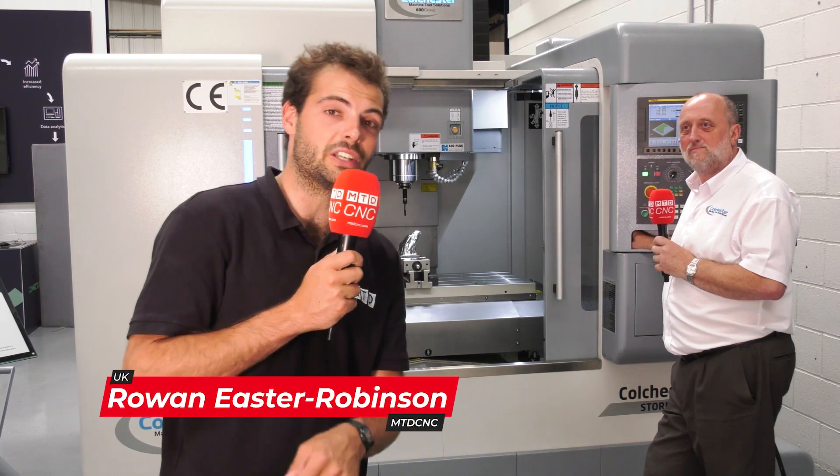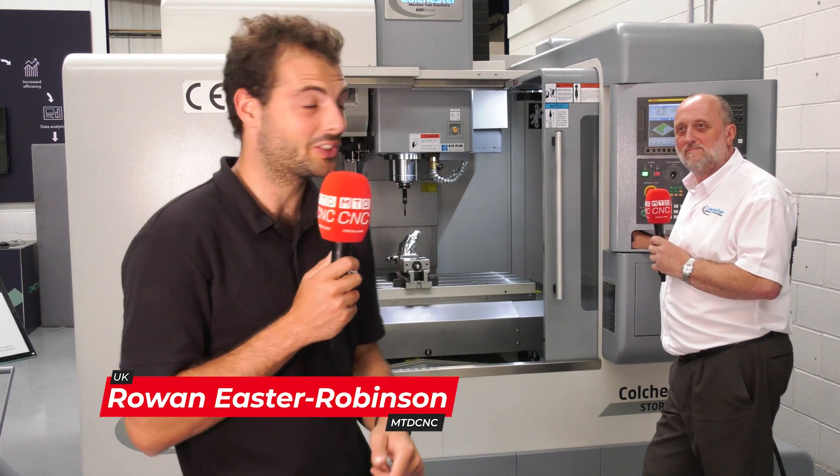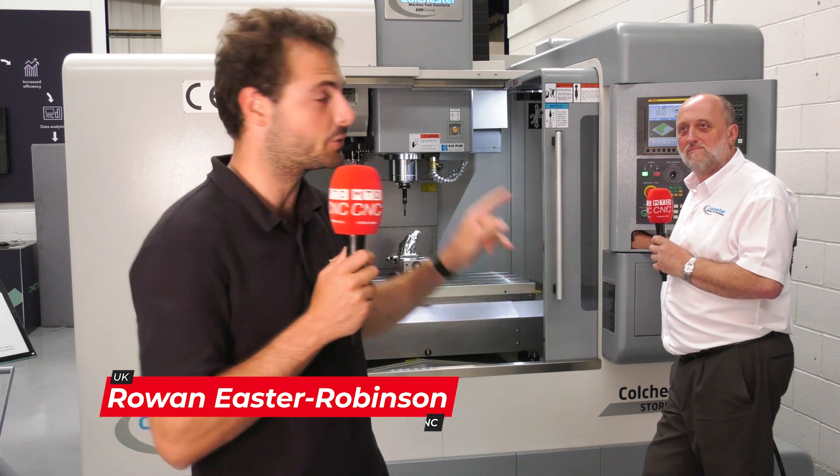If you need a workhorse of a vertical machine tool with a fantastic service package to go with it, you need to come to Colchester Machine Tools and check out their Storm VMCs. Keep watching to find out more about this fantastic machine.